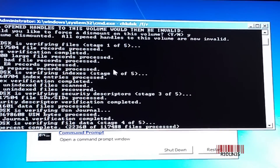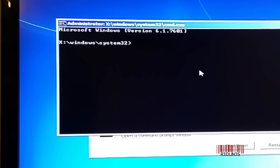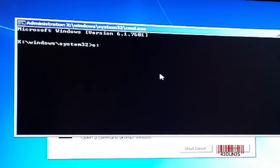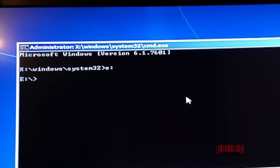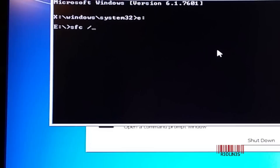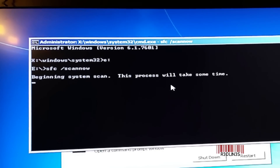If your drive checks out and everything's good, we're going to move on to the next step — refresh Windows. We're going to scan the operating system for defects and errors using the Windows recovery environment. We already know our Windows partition is E, so we switch to E colon, then type SFC /scannow, and it's going to do its own thing. At the end it'll tell you what's what, and hopefully we'll be able to fix this thing.